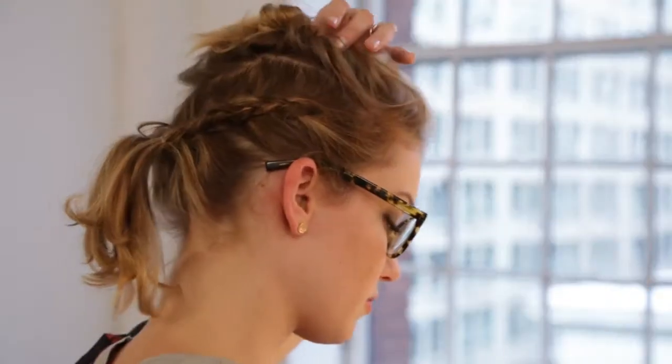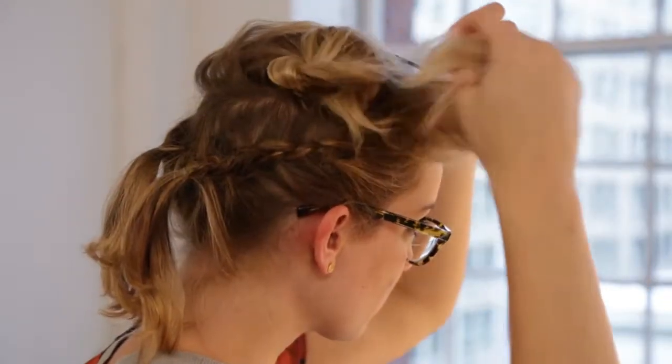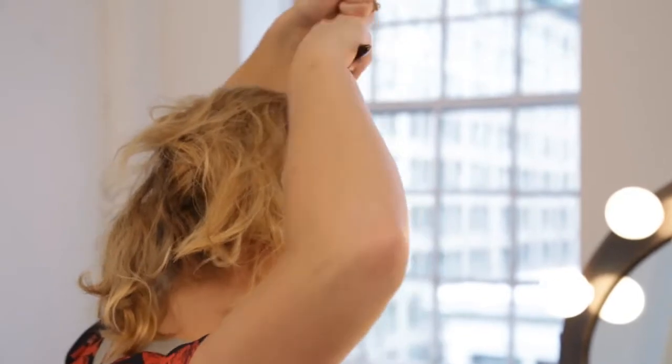Once you finish braiding the sides and the back, drop the top section down and lightly backcomb to get a little bit of volume, keeping texture in the hair.